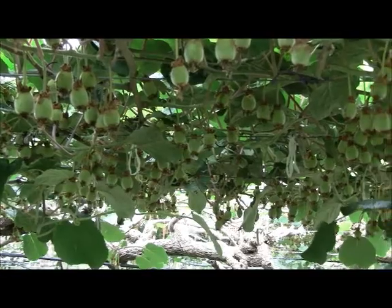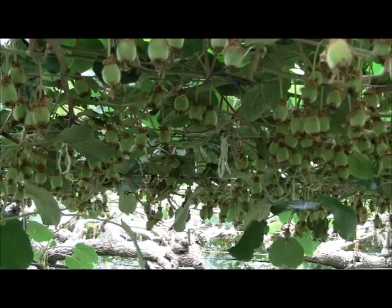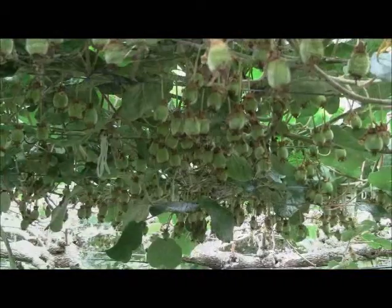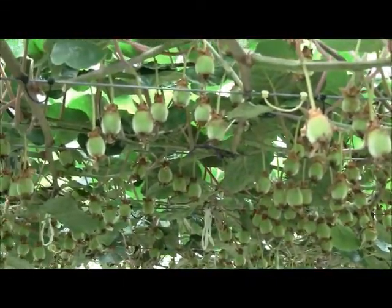We are in a high producing orchard and trunk girdling is a tool we use to drive fruit size and dry matter. Here we are looking at how to girdle in a PSA environment.